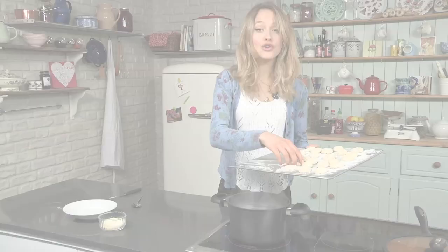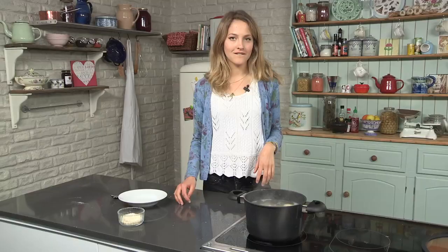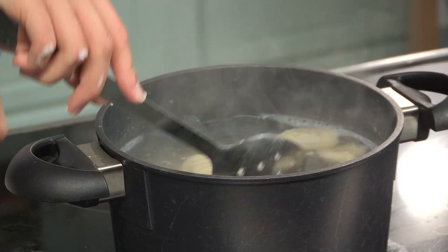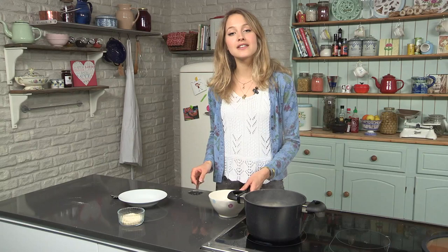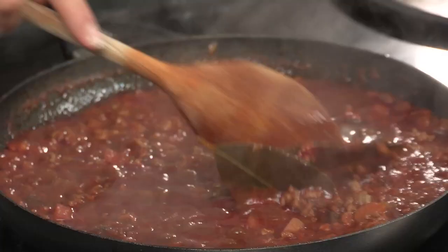You know they're done when they float to the surface — it just takes a few moments. They're floating to the surface now, so I'm going to take my slotted spoon and fish them out. Now I'm just going to check on my ragu — it's been simmering away for about an hour and a half to two hours, and it's looking really rich and red wine-y. It's looking pretty good.